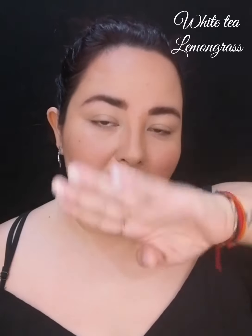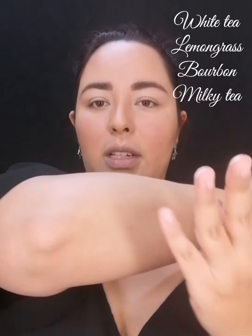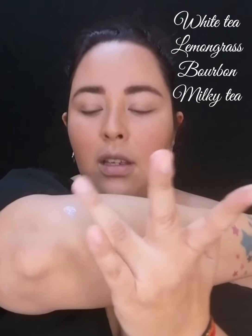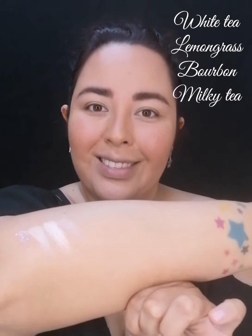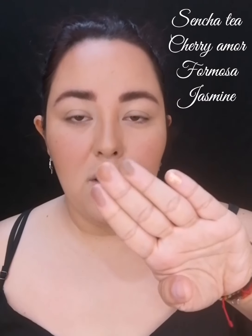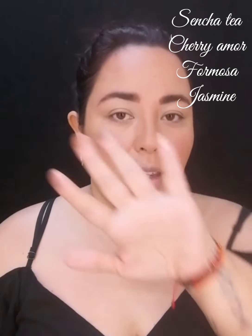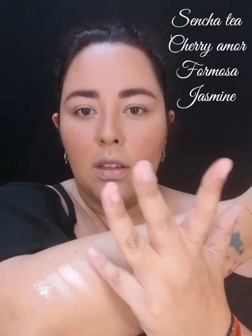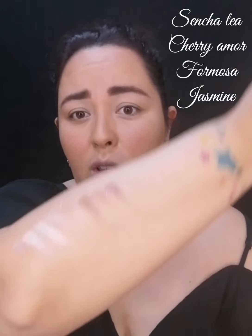Los colores se sienten como mantequilla. Estos son los primeros cuatro colores de la primera línea. Está muy bonito el de transición. Voy a hacer el swatch: uno, dos, tres, cuatro. Continuamos con los otros cuatro de la primera línea, también muy muy padres. Aquí es una hojuela, dos mates y uno satinado. Muy sólidos, muy bonitos los colores. Esa es la primera línea.